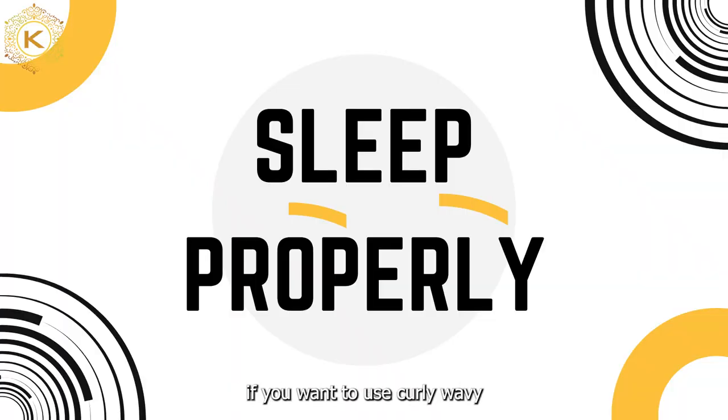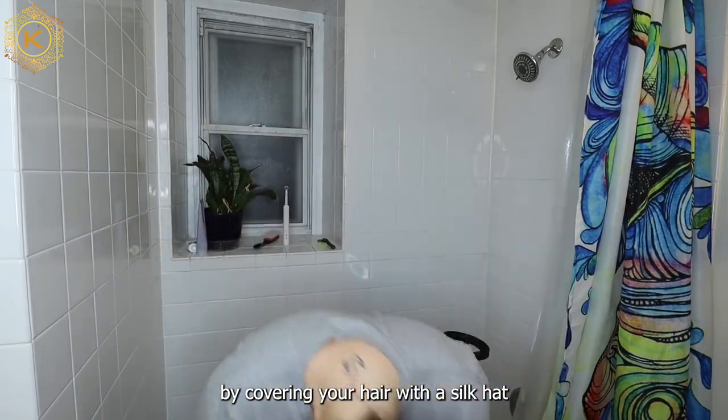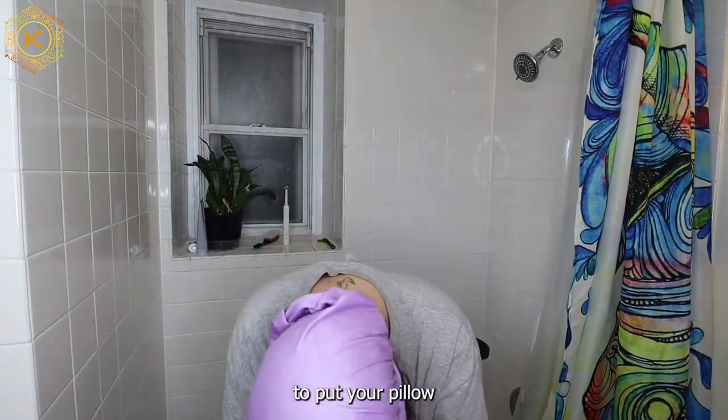The other thing you need to know if you want to use curly wavy hair for a long time is to store your curly wavy hair properly when you go to bed by covering your hair with a silk hat. And remember to put your pillow in a satin pillowcase.